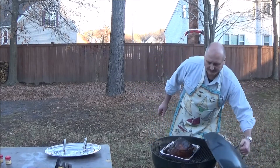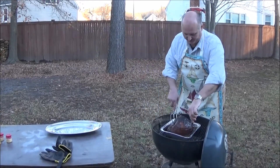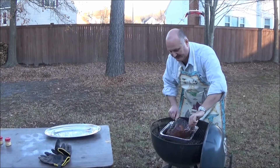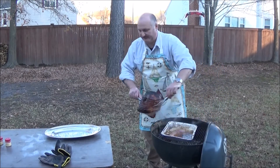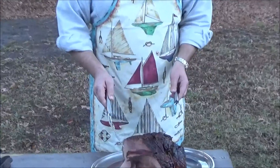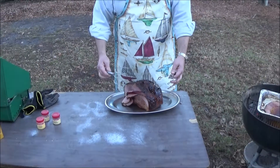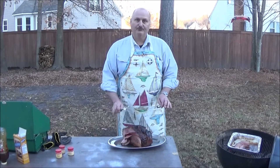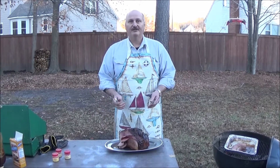Welcome back fellow YouTubers — the ham is done. We're going to take it out using our forks, get in underneath, and lift it onto the tray. There we are. The reason why I cooked it face down is so all the juices could flow over it. Also, just as a side note, make sure that your ham can actually fit underneath your Weber. Thank you very much, have a nice day and Merry Christmas.